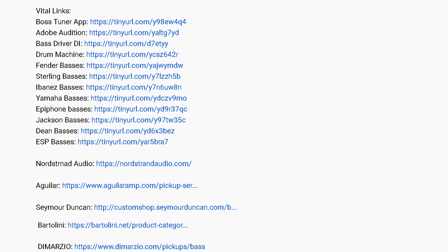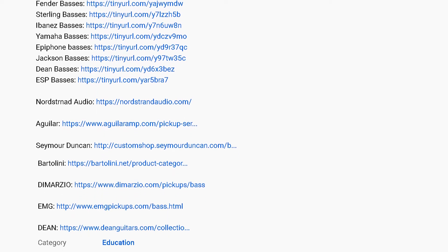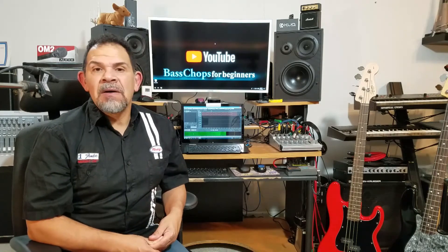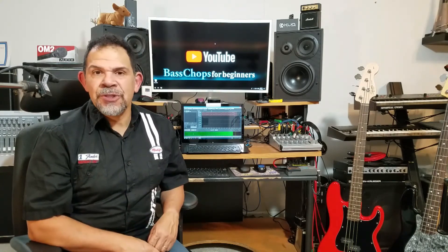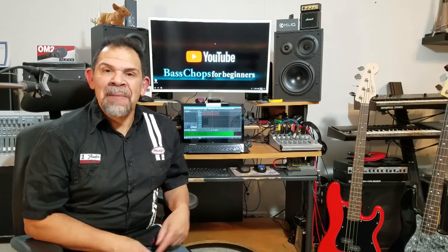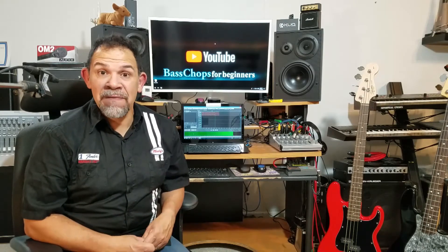You can go to those websites and do some research at your own pace because they'll give you more detailed info and specs on the guitars you're interested in that I'm not going to bore you with here. I'm just going to show you the things that I like and give you the name, and we're going to go from there and have fun doing it.